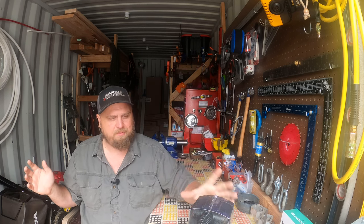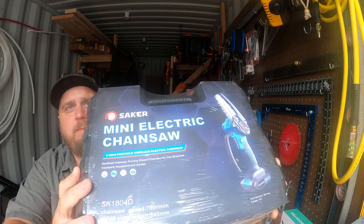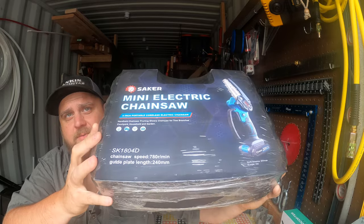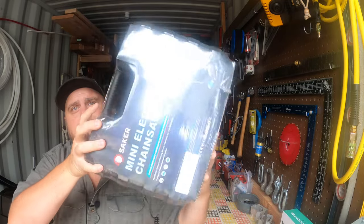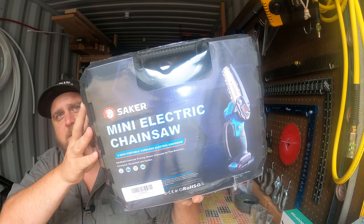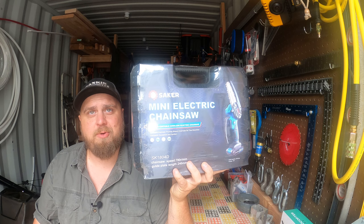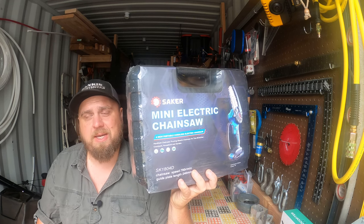The thing they sent is the Saker Mini Electric Chainsaw. This is fresh in the box — I have not opened this yet. They sent it to my front door, and it's just something you can buy online. What I like about this is it's a pruning chainsaw. You do a lot of pruning and limbing out here. Let's open this box up and see what it looks like.